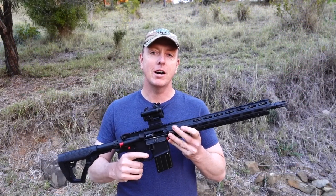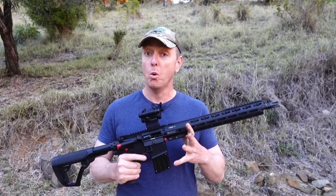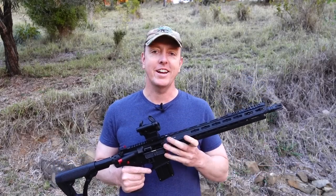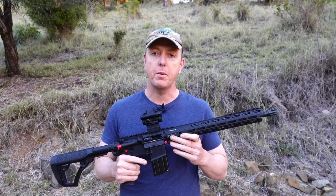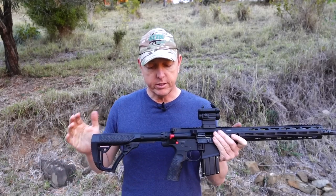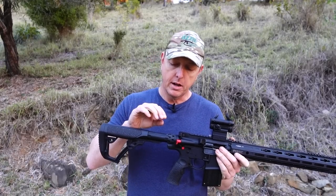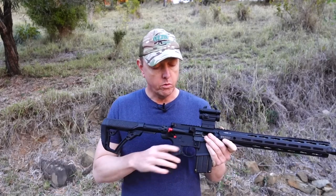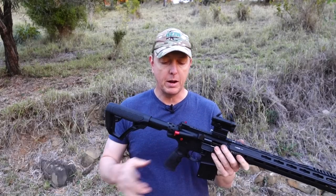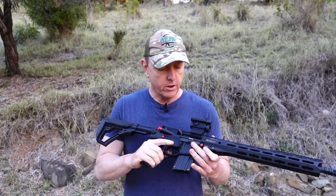I'll wrap up my final thoughts on the Guncraft AR-15 in 22 Magnum. You can see by the look on my face — I genuinely just love this rifle. The accuracy is more than I expected. Having 0.3 of an inch for five shots using the CCI 40 grain jacketed hollow point at 50 — outstanding. That's more than what I require for feral pest control. If you're used to shooting an AR-15 in 223, this feels so similar it's unbelievable — we've got that buffer tube, buffer and spring. When you're firing it, you hear and feel that bolt come back and cycle.